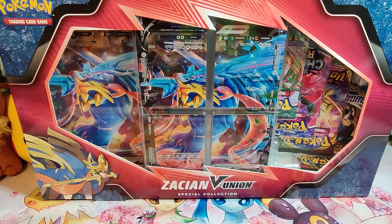Hello friends, welcome back to the channel. As promised, I am back with the Zacian V Union Special Collections box.